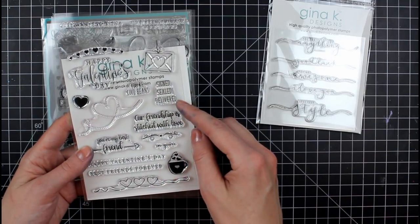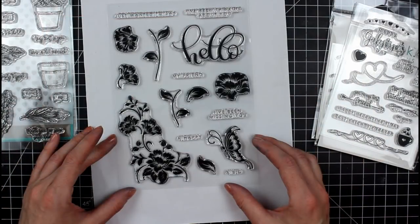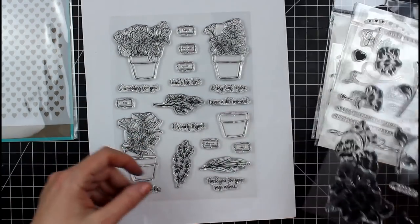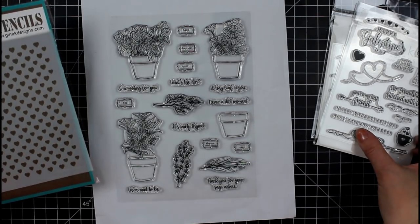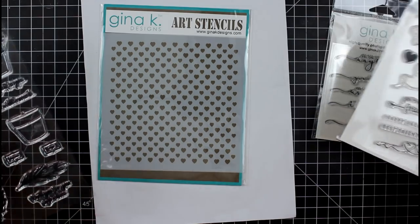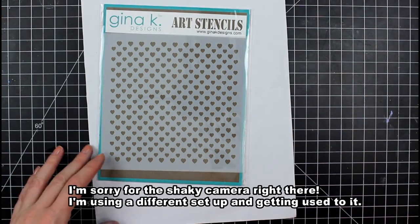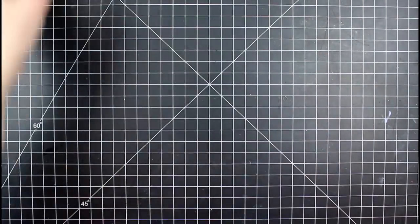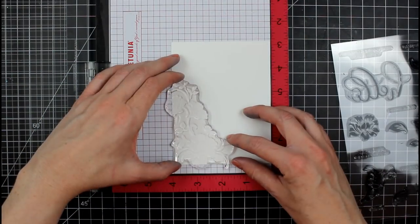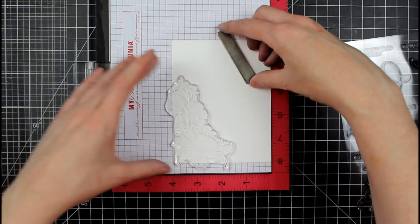This kit is pretty awesome when it comes to new card makers and seasoned card makers. If you're a seasoned card maker and you get a kit with a lot of consumable products, you might not use every little thing. But with stamp sets like these, you're going to keep them in your stash. I got three stamp sets in this kit, which I've never seen a kit give me before — so thank you, Gina K.